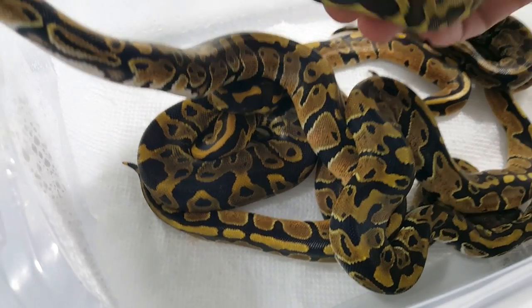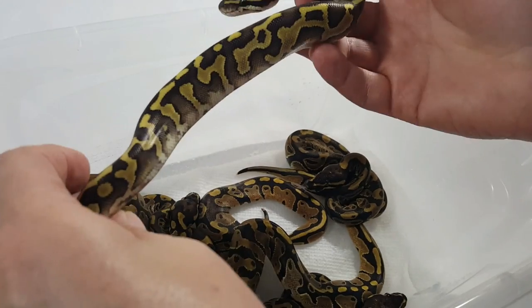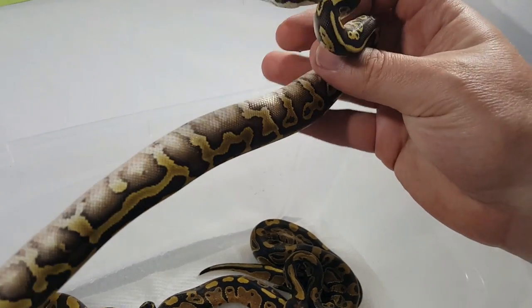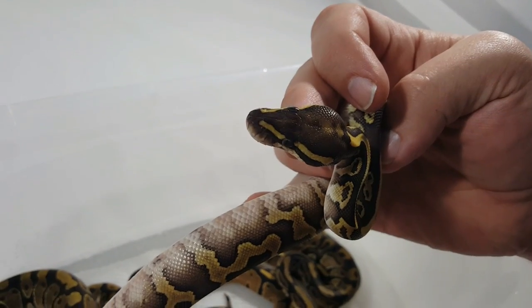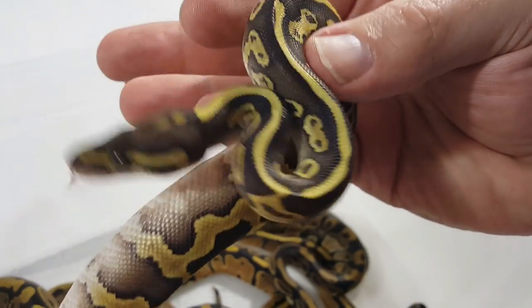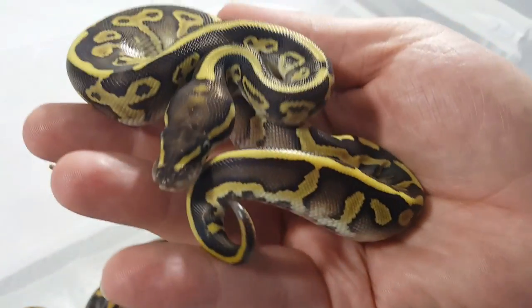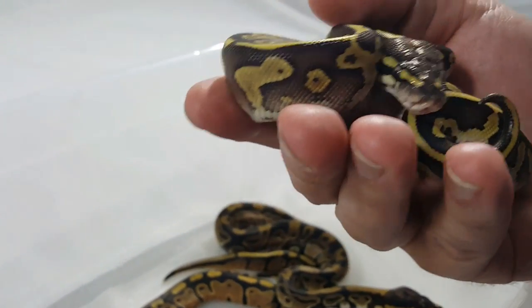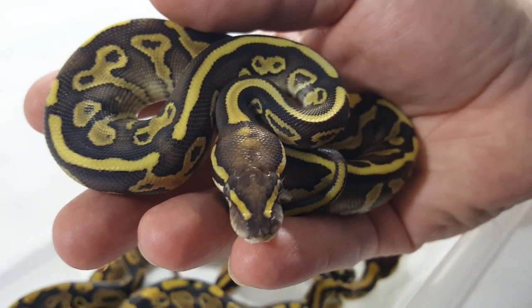I think without too much dispute on the two-gene right here — this is the butter leopard. Definitely see that whacked-out pattern, so it's hard to dispute the leopard genes in there. And then the light coloration definitely has the butter. It is a female butter leopard, so I will definitely be holding on to her. Currently I do not have one, and I'll hold her back for some breeding projects. She is staying here — you cannot have her.